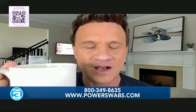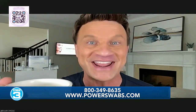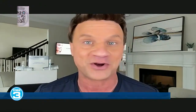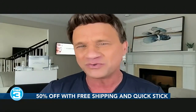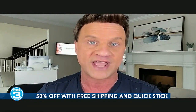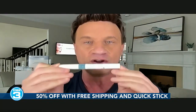How can Power Swabs help with coffee stains on our teeth? Coffee is the number one culprit for staining our teeth, and that's another thing people love about this product. We don't have to give up any of our guilty pleasures — things like chocolate, red wine, and especially coffee. Usually when you get your teeth whitened, they say don't do this, don't do that. With Power Swabs, you can do it all. It will counteract that. And for the daily stains that coffee creates, we have the On The Go Stain Out Quick Stick — we're going to talk about that in our special today.